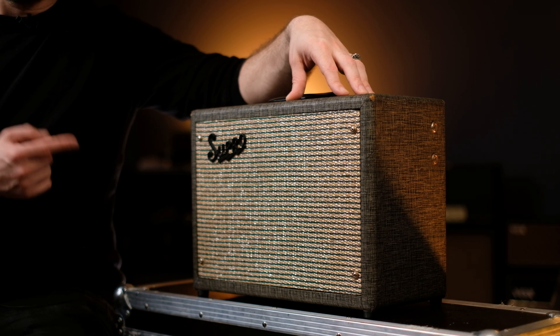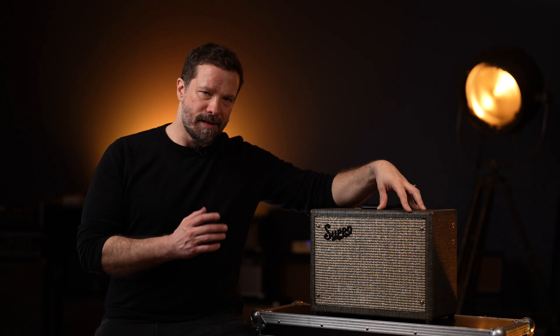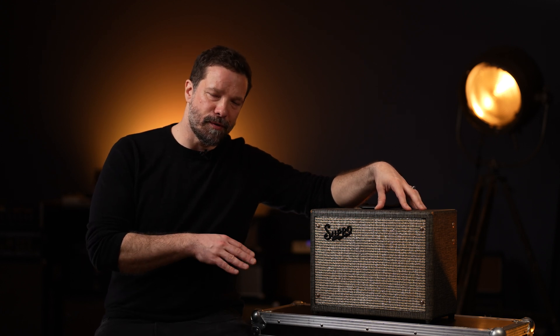So how does this little thing actually sound? It has a very bold, big, and open tone. It doesn't have the usual compression you find in class AB amps, and it has a very nicely defined top end. Let's mic it up and dial in some beautiful tones.